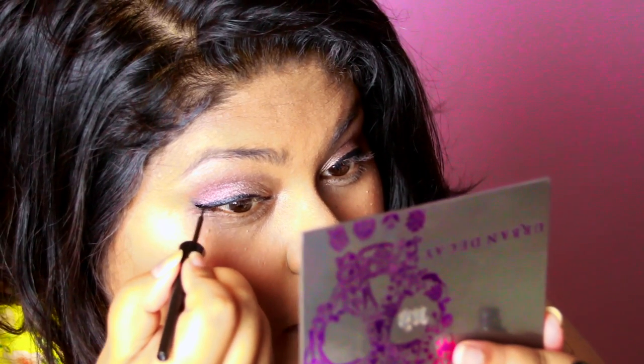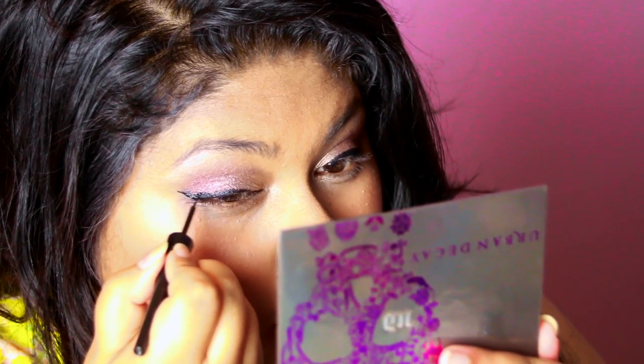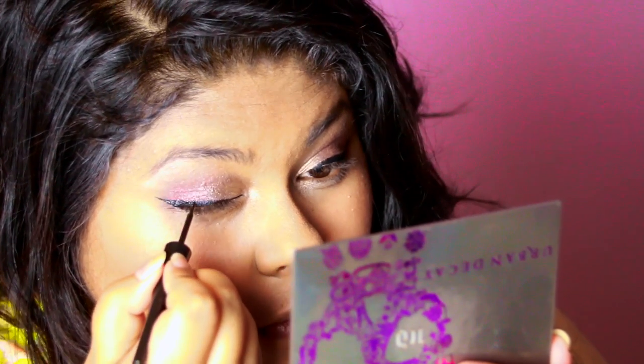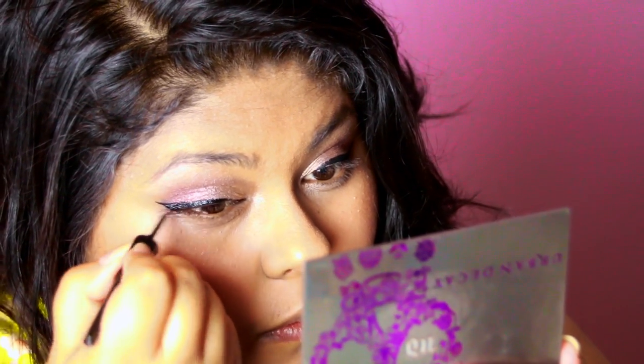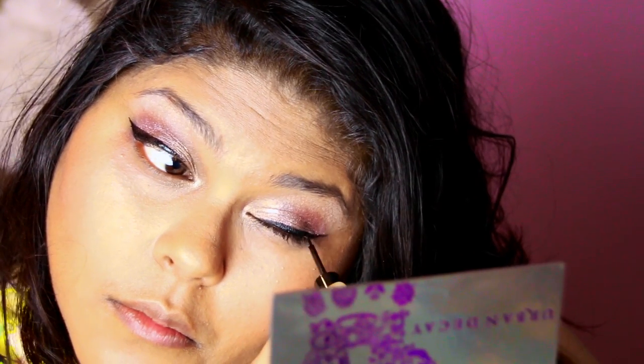Then I'm going in with my ELF liquid eyeliner — a really nice precision liquid liner. I'm using this to go over the kohl to polish it up and create a more defined wing in a more polished, buildable way.